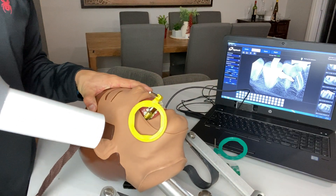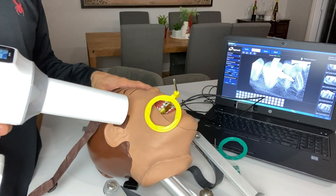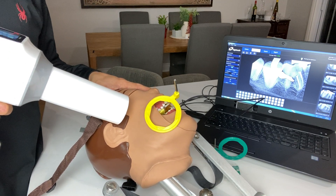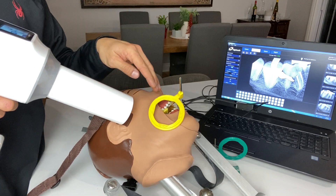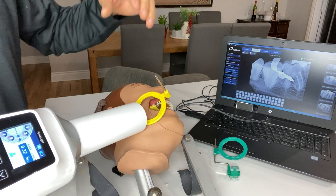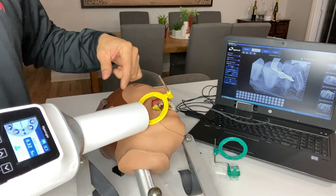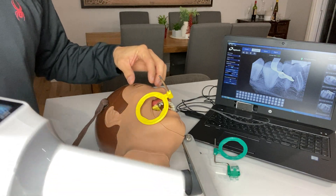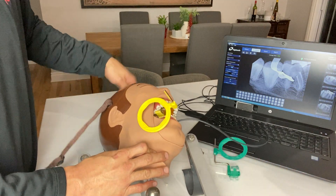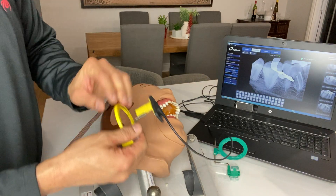In a nutshell: for maxillary teeth, we're going to come superiorly and distally to get that distal shift. And inferiorly and distally — or posteriorly — on mandibular teeth. The biggest thing you can do is just move the sensor forward.